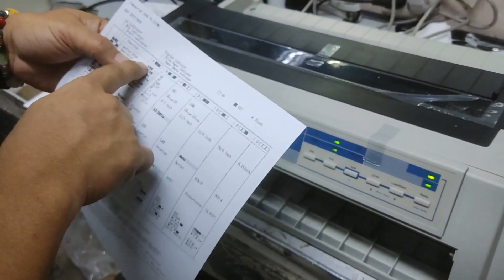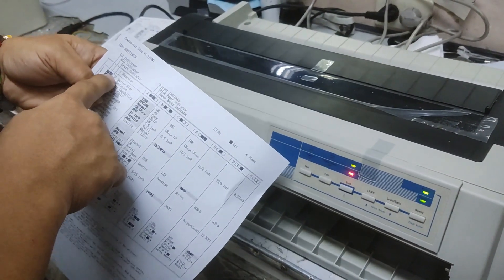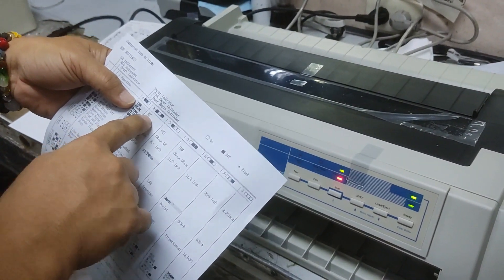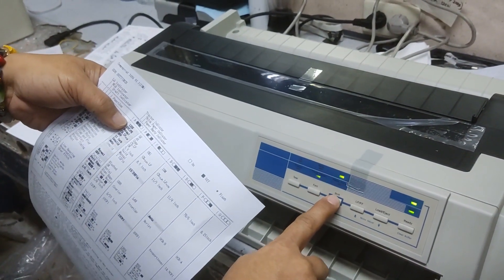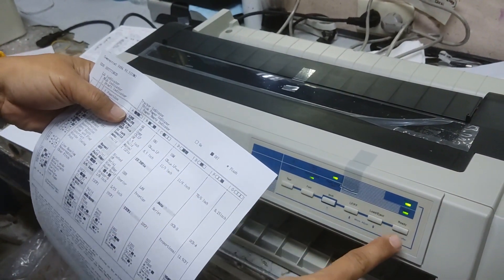Then next, yung buffer size. Buffer size — naka-off, naka-on. So, press shift. Yan. Then, to set, press ready.